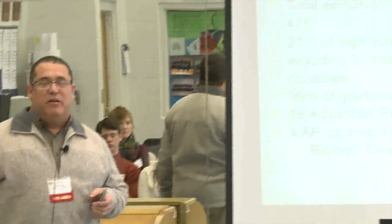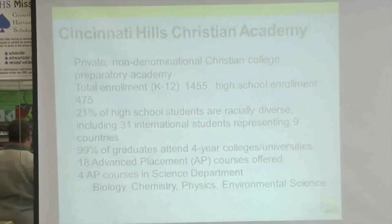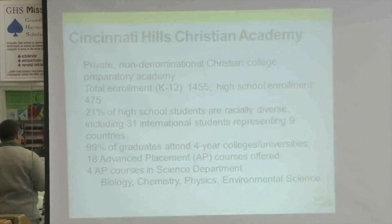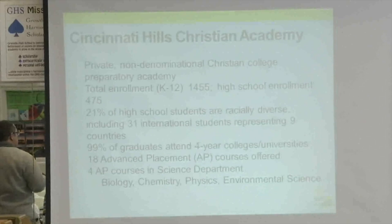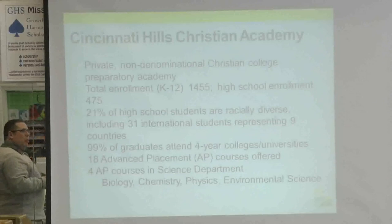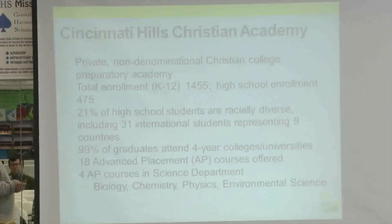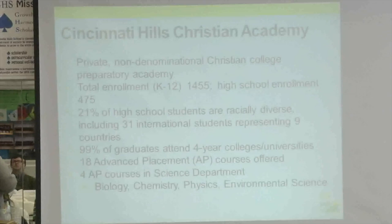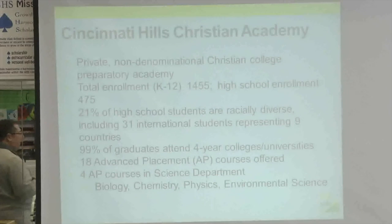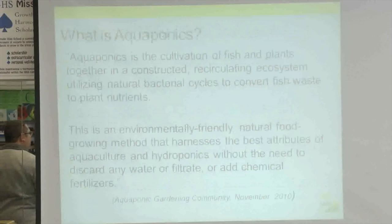Just a quick background about Cincinnati Hills Christian Academy. We're a private non-denominational Christian school located in the northeast suburbs of Cincinnati, right along I-71 toward Kings Island. We're a K-12 school of a little under 1,500 students total enrollment. High school is about 470. We have 31 international students from nine different countries, and about 20% of our student body would be considered racially mixed. About 99% of our students matriculate on to four-year colleges and universities.